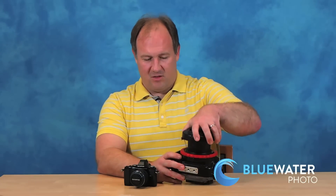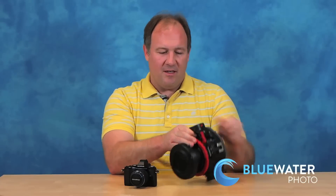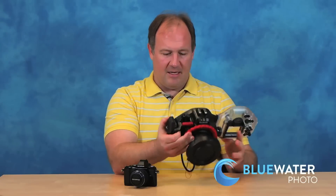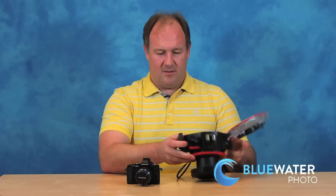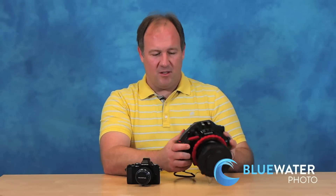That in itself should make it your go-to choice. The port's back on and it's locked. This housing is quite easy to open and there's no tray needed. The camera just slides right in very easily and simply, then close it. You have pretty much full control over the camera — a nice shutter and fiber optic ports. You can fire your YSD-1 or YSO-1 strobe with the housing.